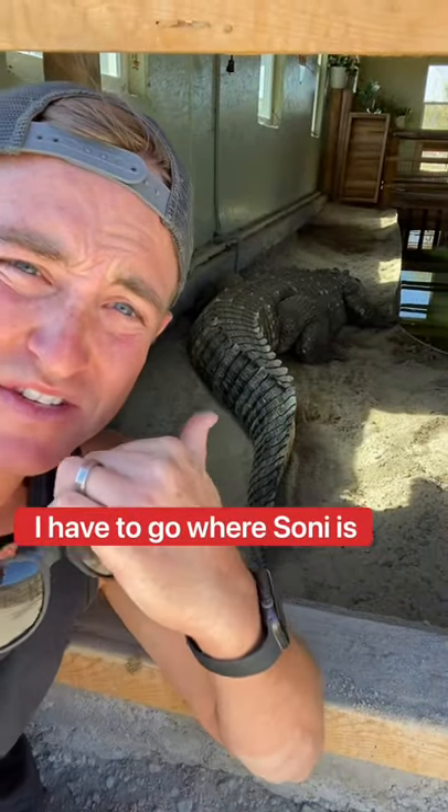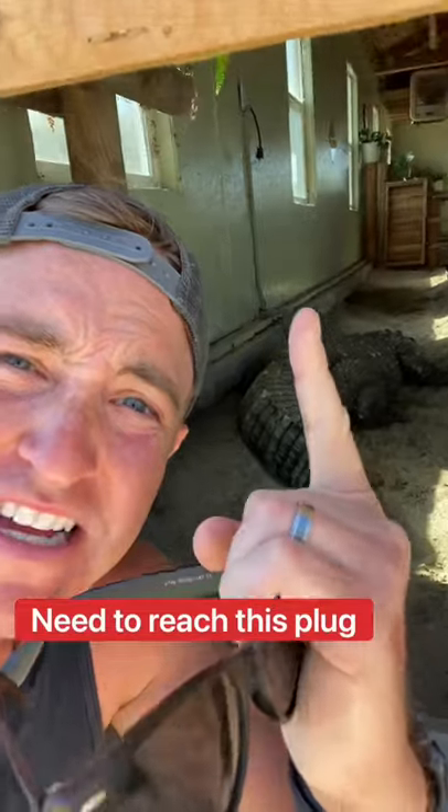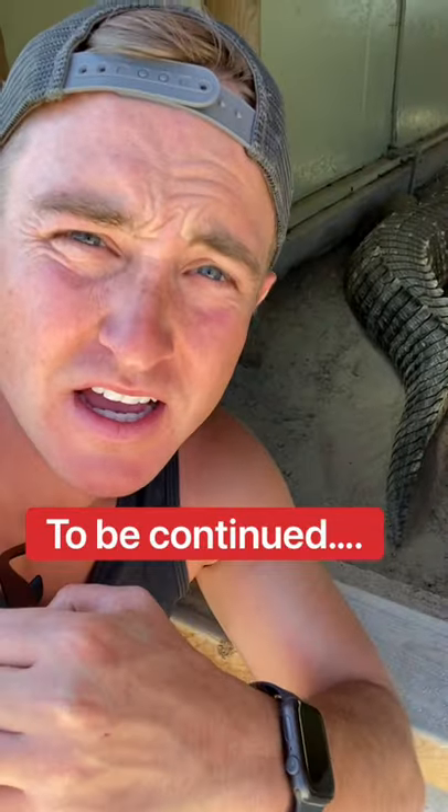I have to literally go in right where Sonny is and plug the pump back in. There's the plug of the pump. There's Sonny. Okay. Here we go.